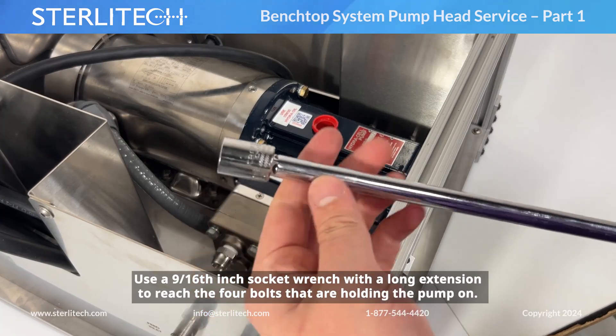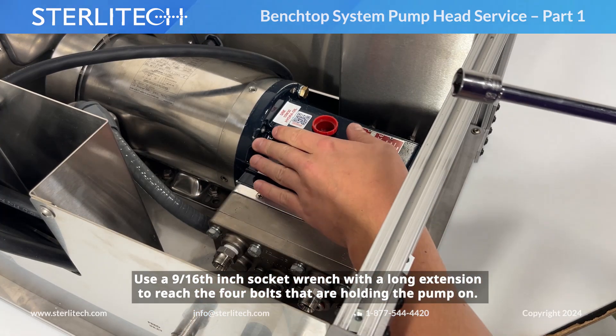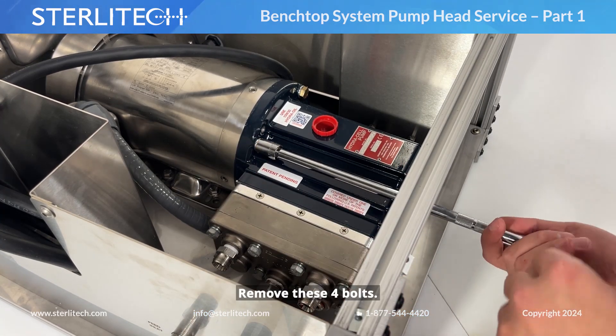Next, we're using a 9/16-inch socket wrench with a long extension so that we can reach the four bolts that are holding our pump on. We're going to remove these four bolts.